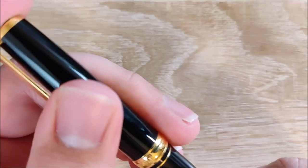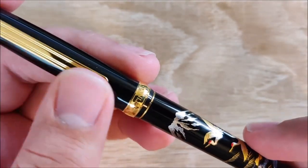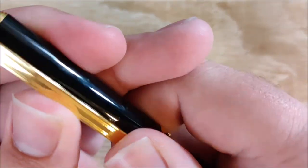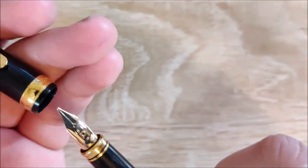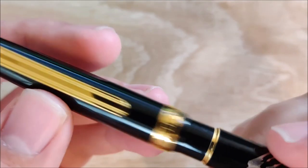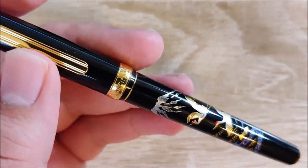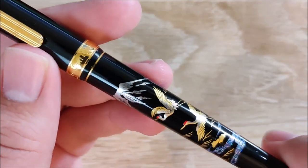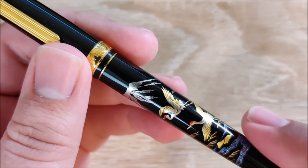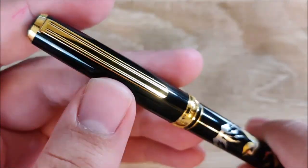Onto the only other maki-e pen that we own — this is just a screen-printed maki-e. This is the Platinum Classic Maki-e. This is the first maki-e pen that my wife got — she got this from the Atlanta pen show and it performs okay. It's not my favorite pen. There are a lot of fit and finish issues. It does not hold a candle to the Namiki, but it's pretty — the painting is really nice, especially the river.